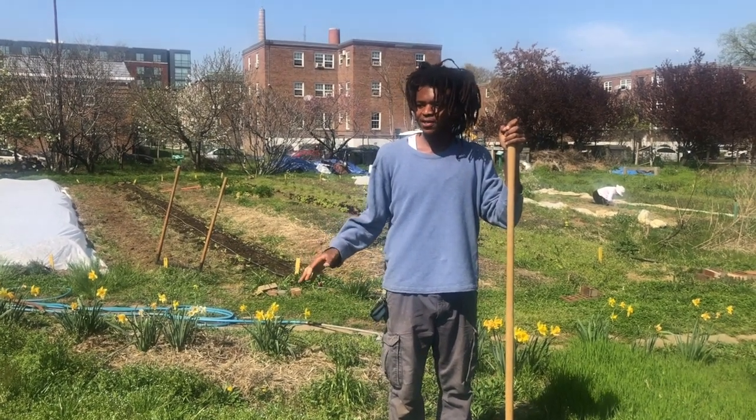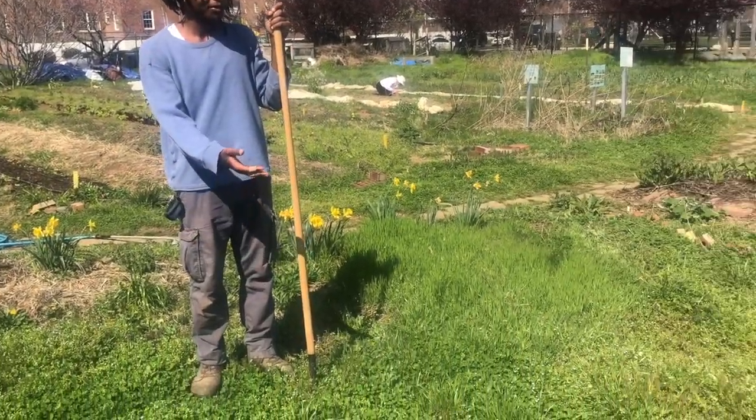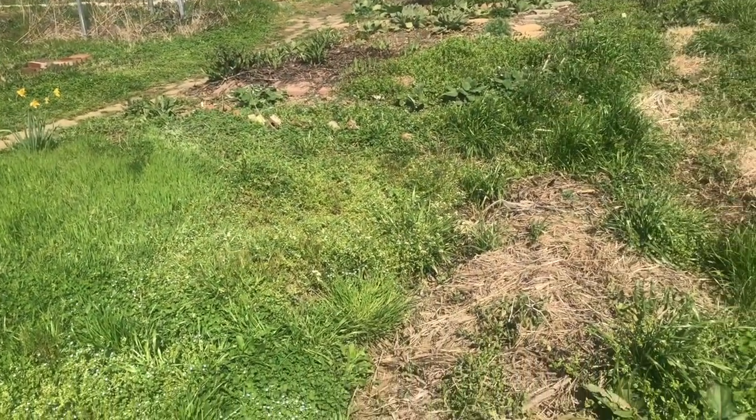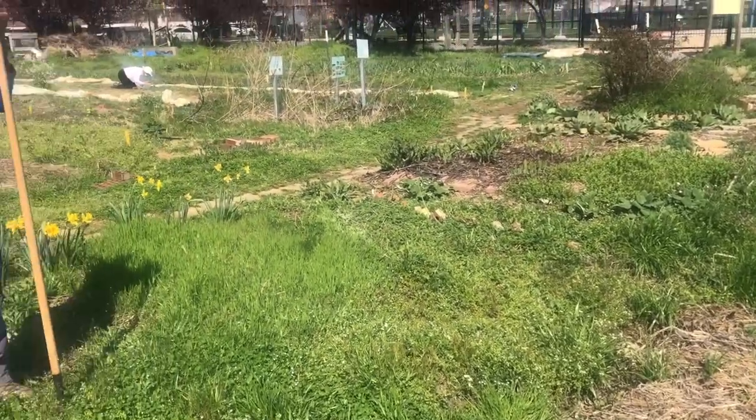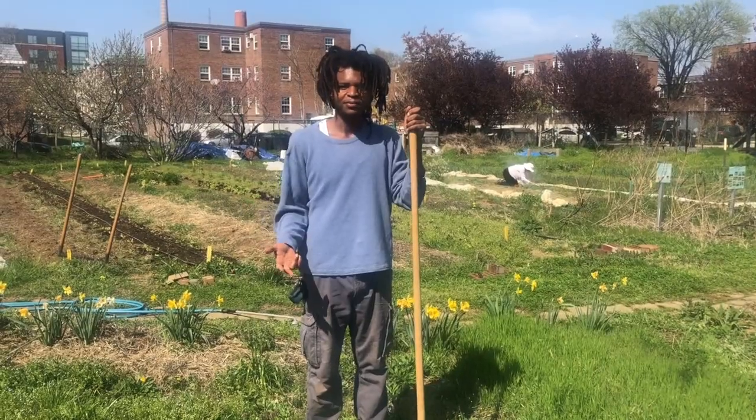Today is our first day working in the youth garden this season, so we got to clear all these weeds and prepare the ground for what we're going to plant. To start out the spring season, we're going to plant some root vegetables — radishes, beets, and turnips.